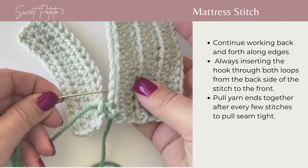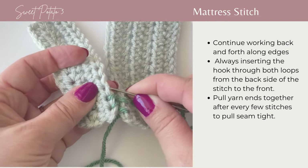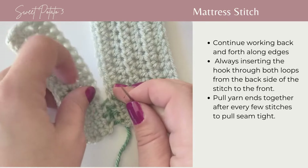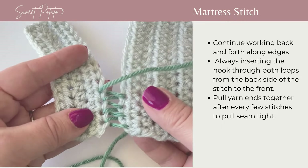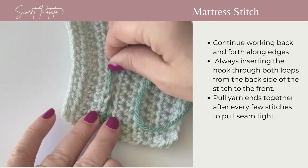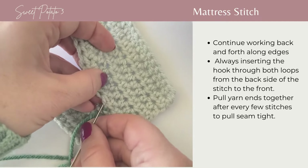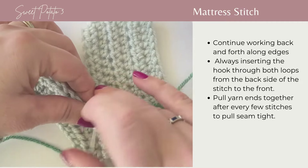Continue going from the back to the front, alternating back and forth through the top of each stitch. After you've done about four or five stitches, you'll want to pull these tighter — hold the beginning strand of yarn and the end, then slightly tug on those crochet pieces to pull them tighter together. Then continue working from the back to the front of both crochet pieces until the entire edge has been joined.